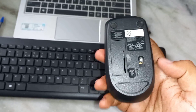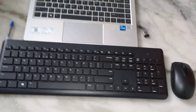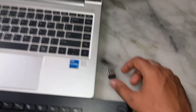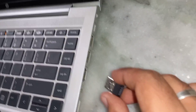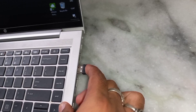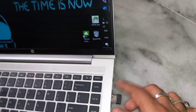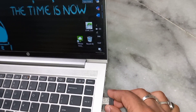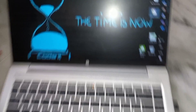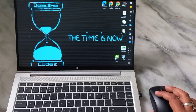We have set up the keyboard and mouse, and here is our laptop. We just need to connect the wireless receiver to our laptop, just like we connect a pen drive or card reader — just put it inside. So this is very easy to use: just put the batteries in and it's plug and play.